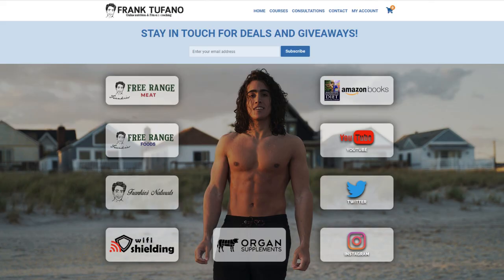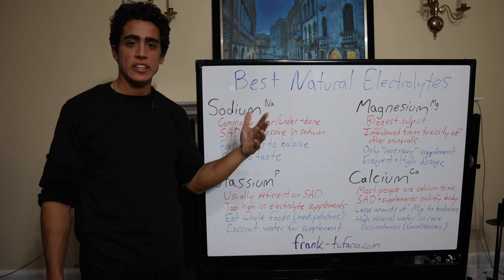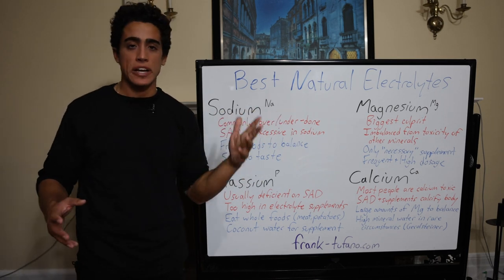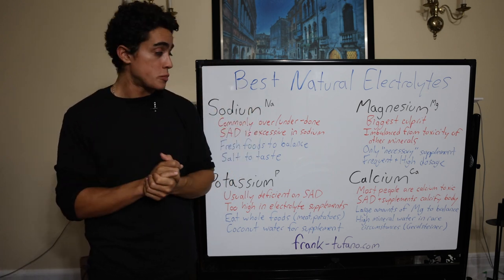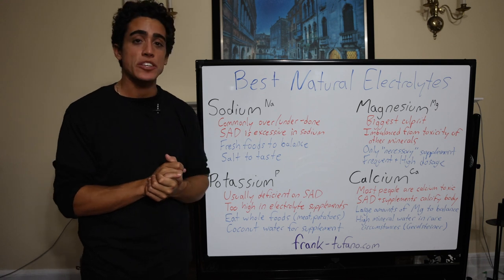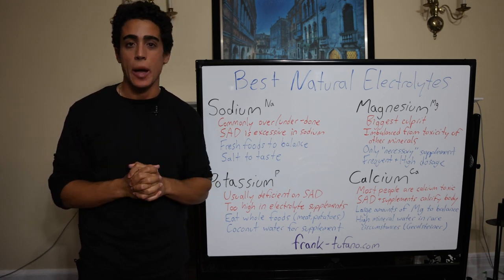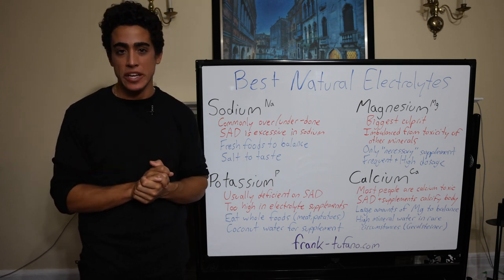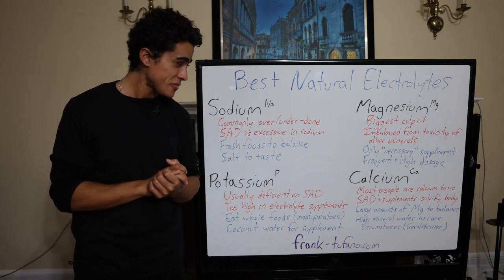You guys can check out frank-tefano.com if you'd like to support me through all my businesses or just read about all of these interesting things. We do have a bunch of electrolyte videos we did years ago — if you just search Frank Tefano electrolytes, you'll probably learn more as well. As always, thank you guys for joining me. If you could please drop a like on the video, leave a comment down below, subscribe so that YouTube can unsubscribe you next week, and be sure to check that notification bell so they don't notify you of my videos.